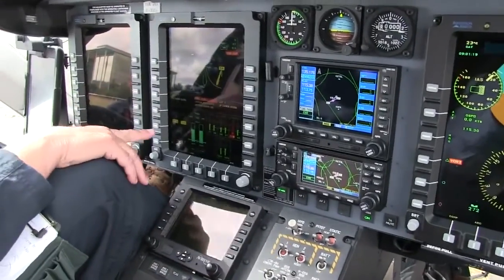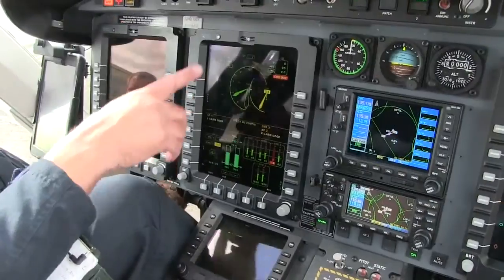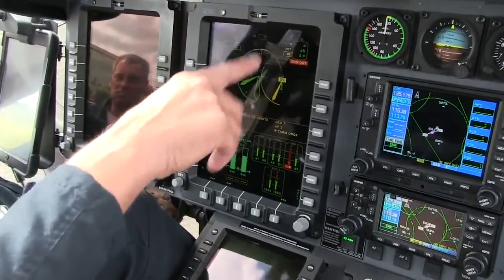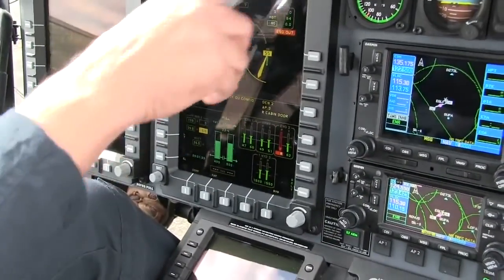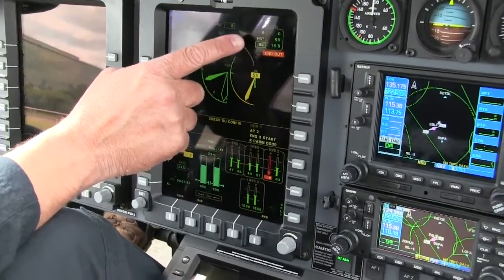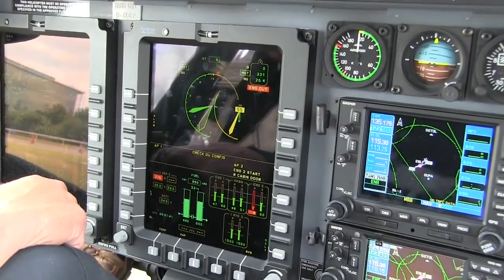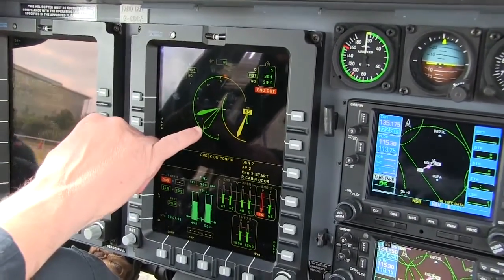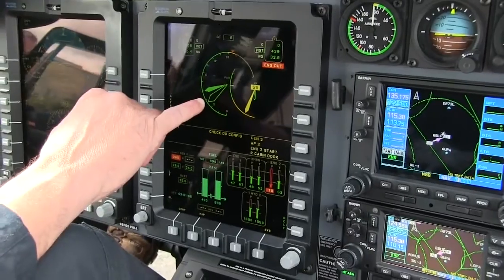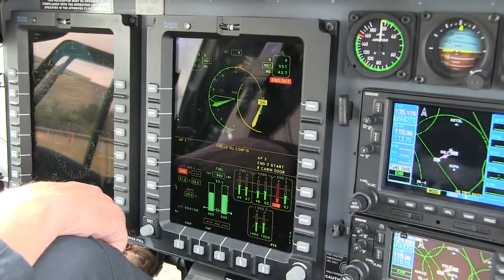Now we turn the generator on, we get amperage and voltage information. Now we're cleared to start number two engine, so all we do again is just push the button in, over to start — and there's light off, the engine has lit off. You'll see the hollow needle coming up, and it will mate up with the solid needle, which is the number one engine.